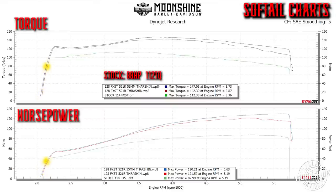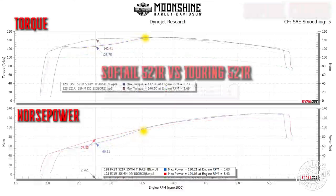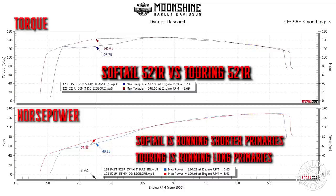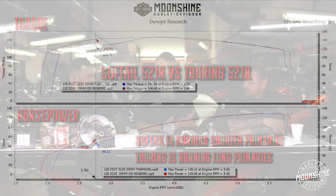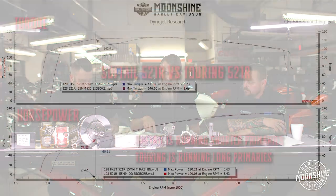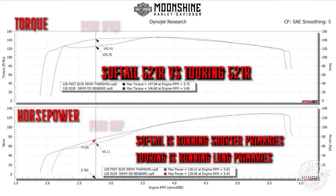Something else on this graph: this is the same 521 cam we ran before on the touring models, but it's not making the same torque at 2000-3000 RPM. The difference is on the soft tail we're running shorter exhaust pipes ending out at the axle, not going to the back of the bike. The merge collector is also closer to the engine. Same cam - that's the difference the exhaust is making. At 2500 RPM: 142 versus 125 foot-pounds of torque.